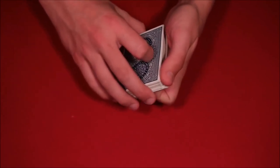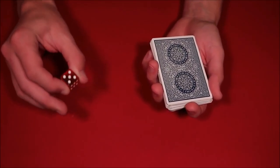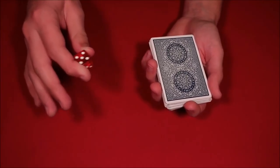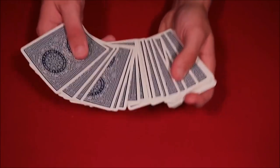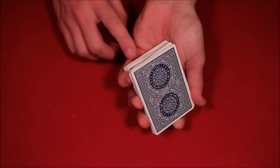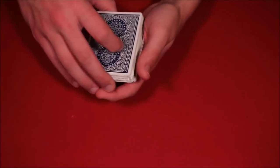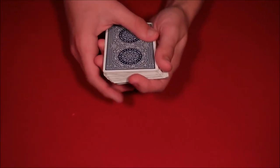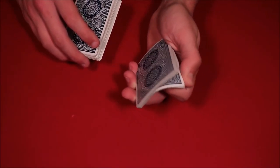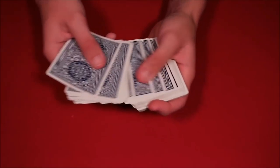From here, it's a little bit of math — really not bad though. You're going to have the spectator pick a number 10 through 20. That's why I used the die, because I didn't want to say the number 16 in the performance — obviously when you watch the tutorial you'll see I just picked 16 because it was easier. So if they do pick the number 16, all you have to do is be able to cut down to a 16-card packet. Essentially you have a break at 16 cards. Now let's say they pick a number like 18 — so you have a 16-card packet with the break.